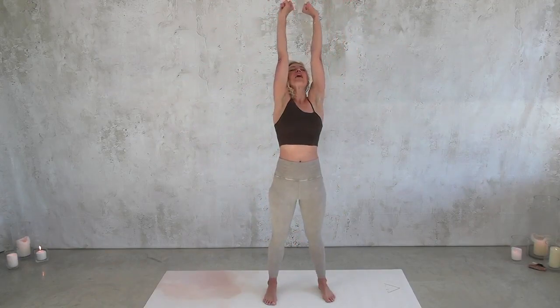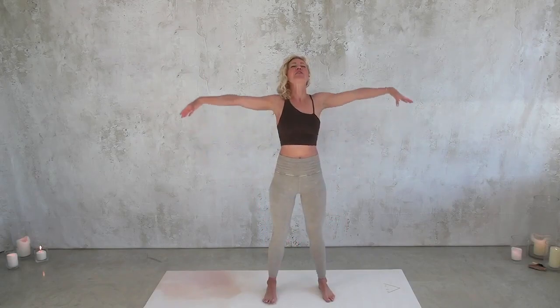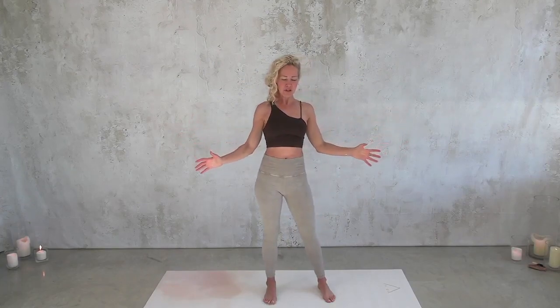Deep breath in, hands come up overhead — in through the nose and exhale through the mouth. And again, deep squat as you inhale big through the nose, inhale all the way to your toes and your fingertips. Then take your sweet time exhaling. I actually want you to open your mouth, let some noise through, let some voice through. Again, deep breath in. And exhale.